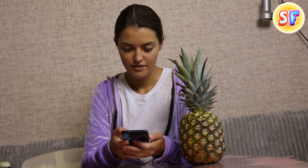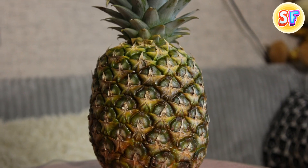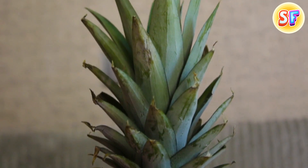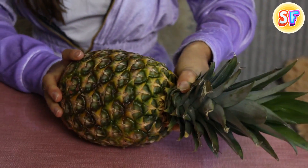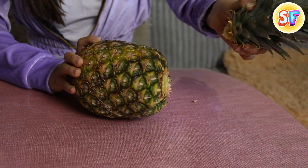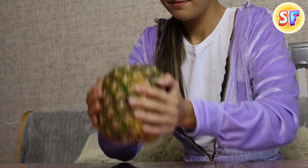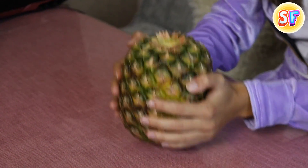You can get bite-sized pineapple pieces without using a knife — at least that's what this viral TikTok tip is promising. First of all, twist off the top of the pineapple, that part which has green leaves. It's pretty easy. Just grab it and make several twists. Then pick the pineapple up and pound it down on the kitchen table. Repeat the pounding for about five times to make sure you did it sufficiently.